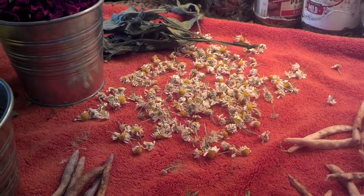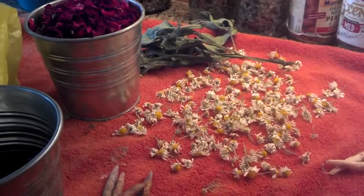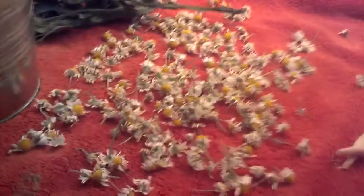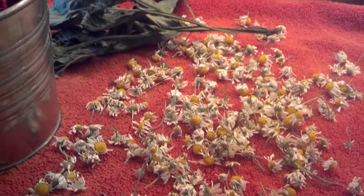Hi, this is Ann Ackman from Green Talk. I want to show you something that I do every day. I have a towel out and I dry a lot of the things that I cut. I wanted to give you a little preview of what I actually cut and dry. This is chamomile right here, and I dry a lot of this — I have a lot of chamomile plants — so I'm going to use this as tea.